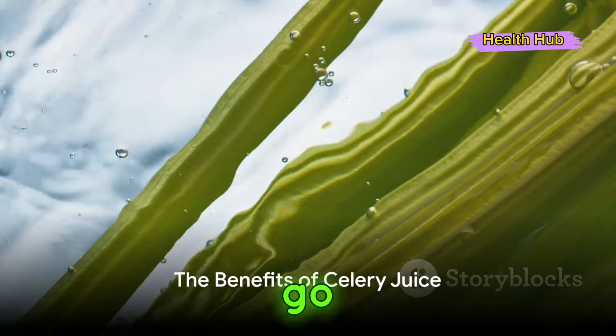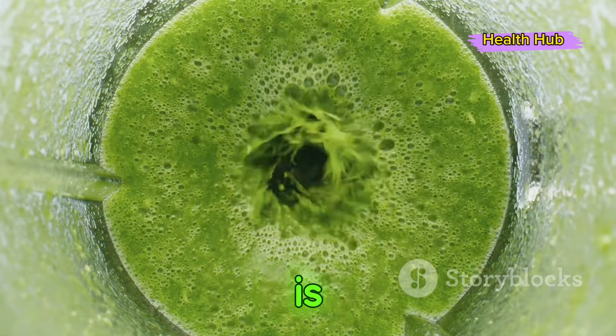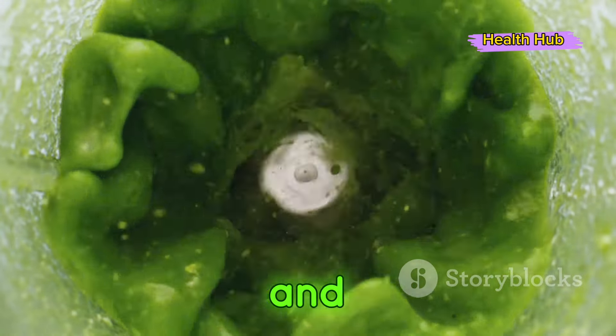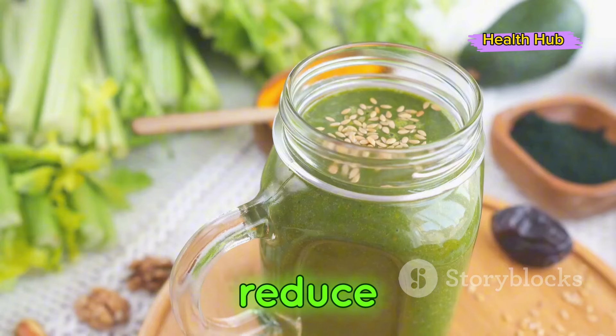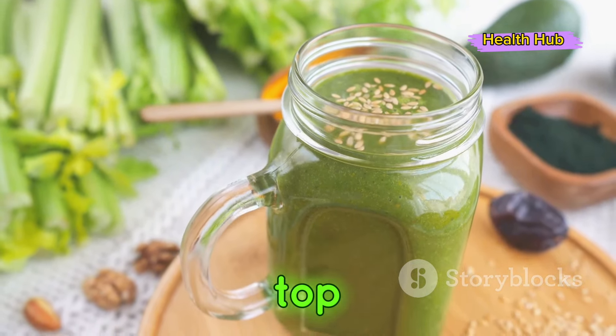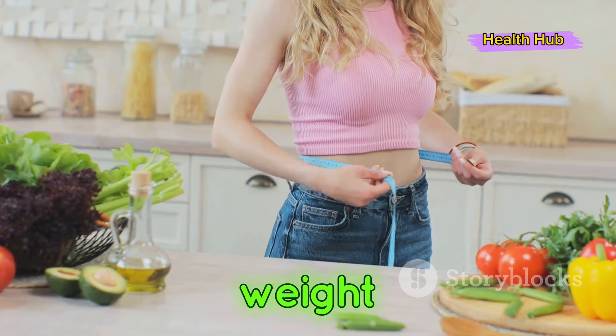Now, you might be wondering, why go through all this trouble for a glass of juice? Well, celery juice is packed to the brim with essential vitamins and minerals. It's a natural powerhouse that can boost your digestion and reduce inflammation. And the cherry on top? It's a fantastic companion for those on a weight loss journey.